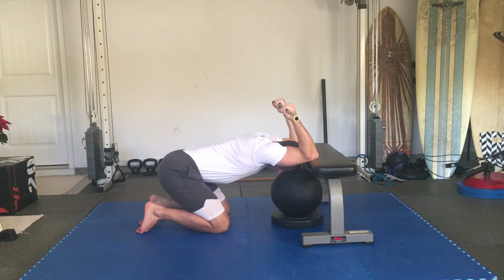After about 2 minutes of inhaling for 5 and exhaling for 10, really relaxing this position, start pressing the elbows into the bench at about 10% effort.